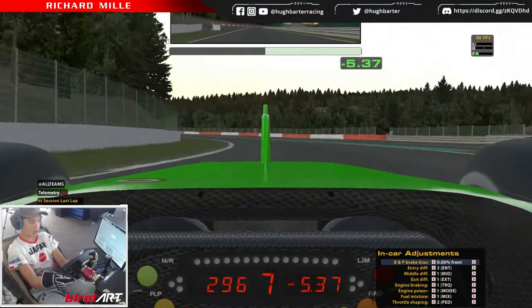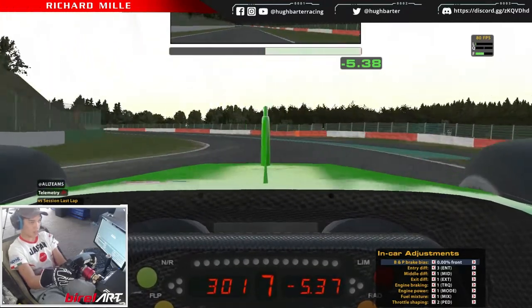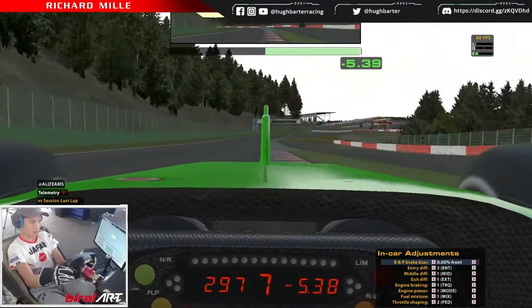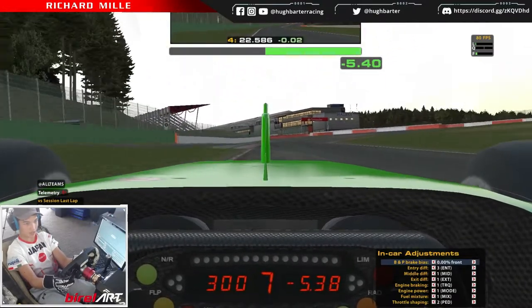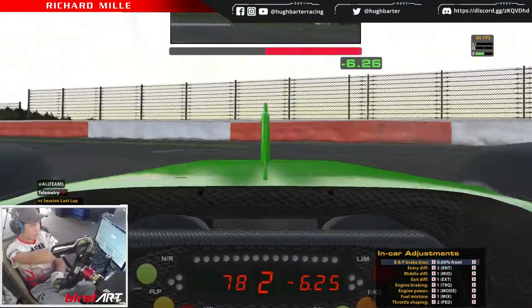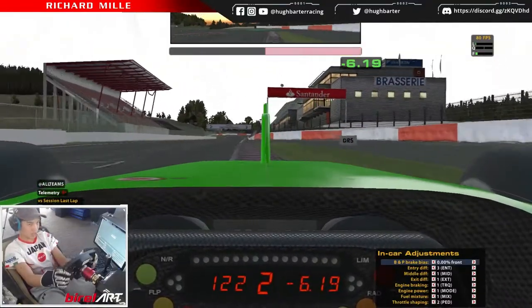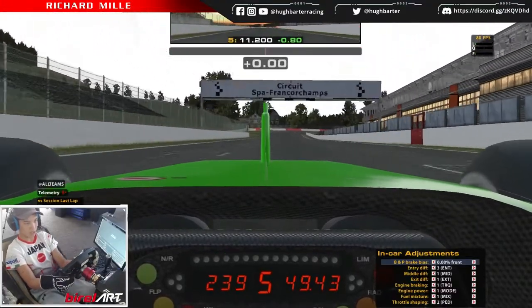Still gotta go through the final chicane — same thing as I said last time. Brake at that outside curb, shift down to first, and then short shift to second. Brake at the outside curb, shift down to first, shift up to second, and go into the main straight. Going for one more flying lap to see how we go.